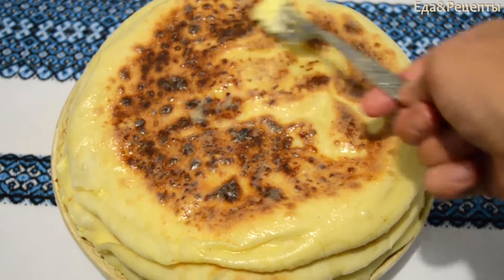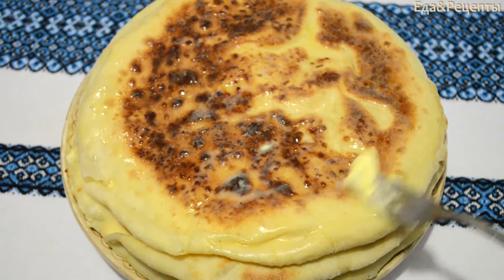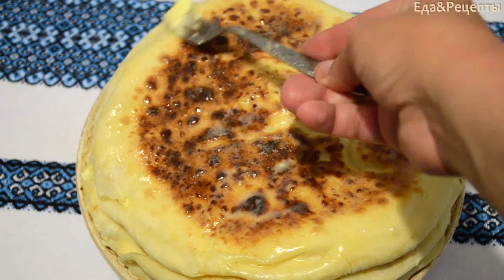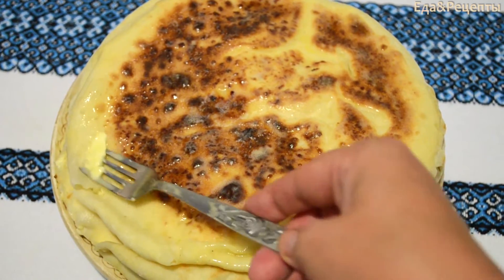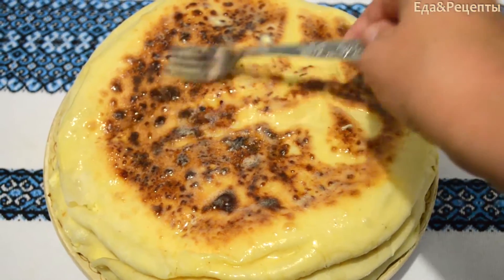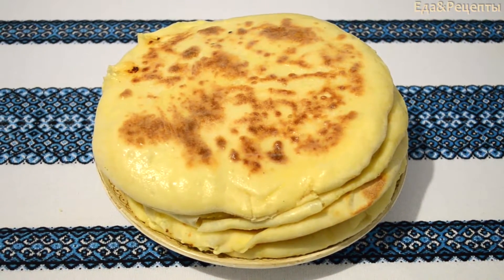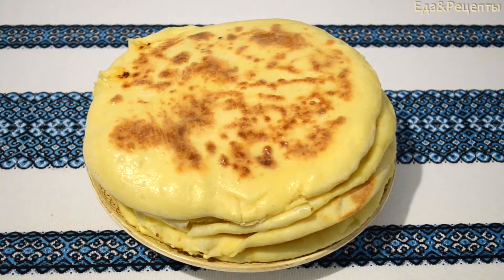Готовый хачапури обильно смазать сливочным маслом, дать пропитаться этим ароматом. Ммм, такой запах стоит — вкуснятина просто. Последний, четвёртый хачапури дожарен. Вот они мои красавцы.